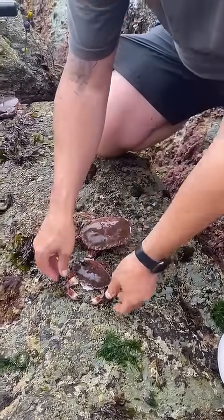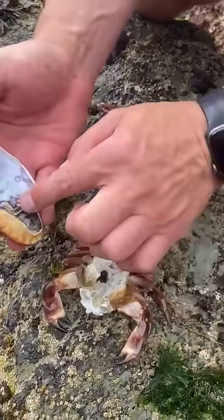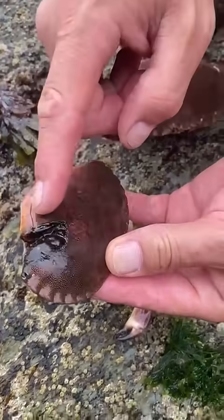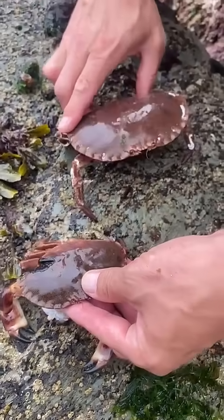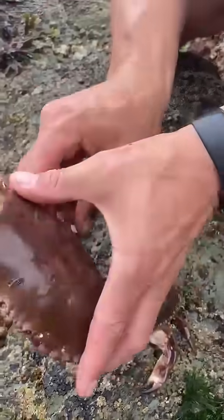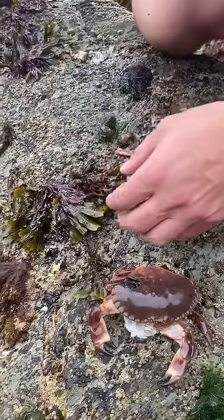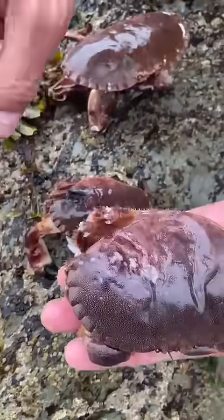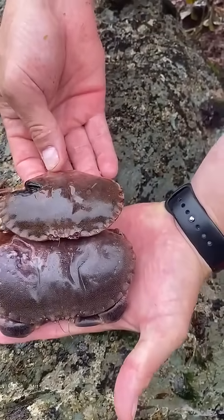What we found is this shell here — see that scar there, we'll show you that in a minute. And where that was, we found him, and he was protecting her even though he has no claws. She put that scar there, so that matches that scar there — that's how much she's grown in one shed.